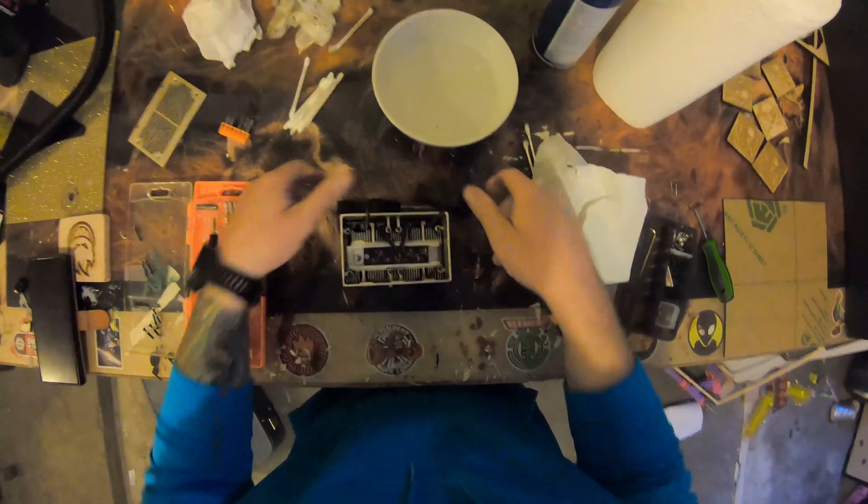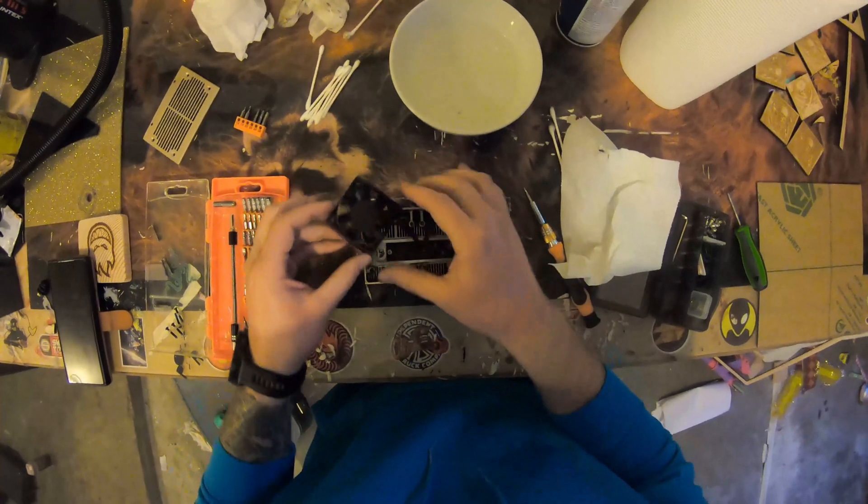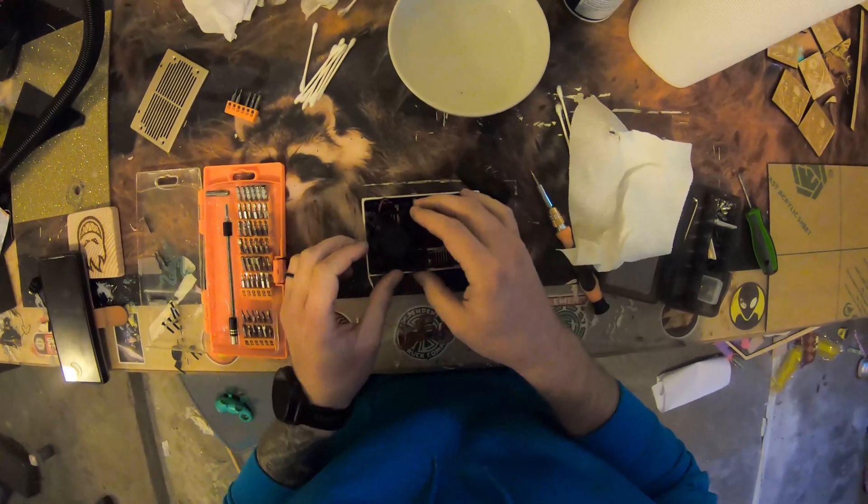Alright, now it's time to reassemble this. We'll put this back together and then we'll put this laser back in.